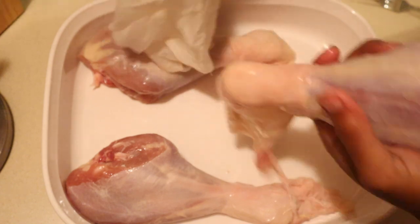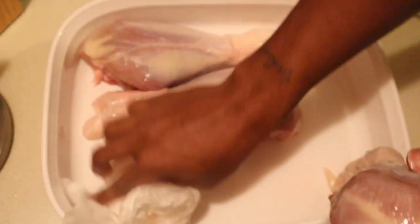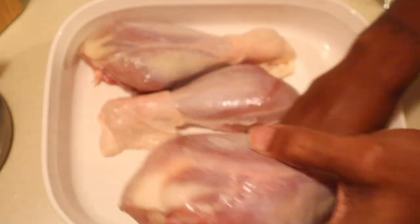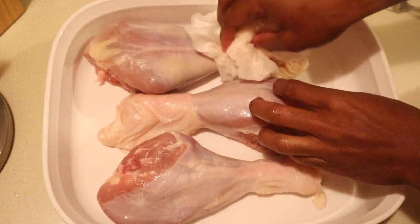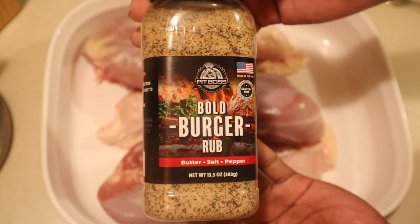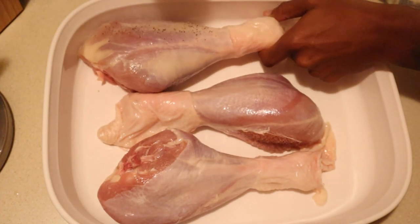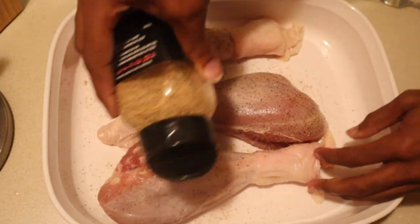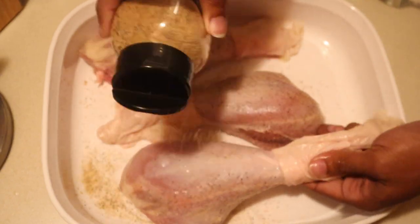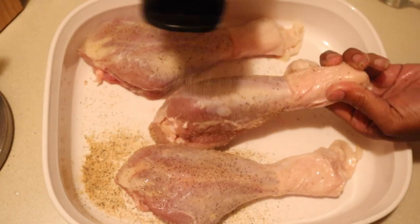Because I'm a partner with Pit Boss, today I'm only going to be using Pit Boss seasonings. The first seasoning might make you say, 'well, this says it's for burgers' — but most Pit Boss seasonings are interchangeable. This Bold Burger rub is perfect because it's butter, salt, and pepper. I'm using that as my base layer. A little salt, a little pepper, and a little butter flavoring — it's already a game changer. Even if you only used this, they'd still be absolutely delicious.